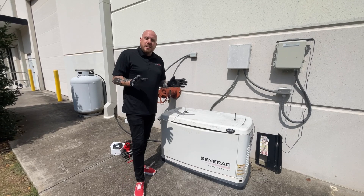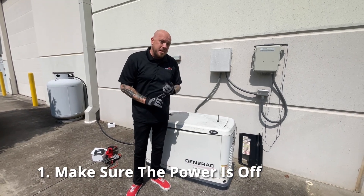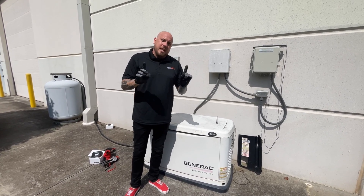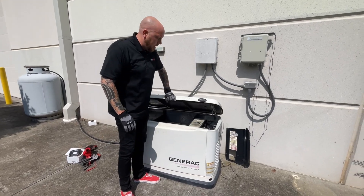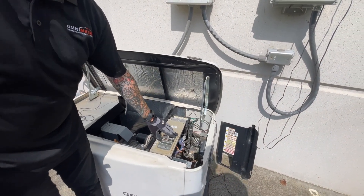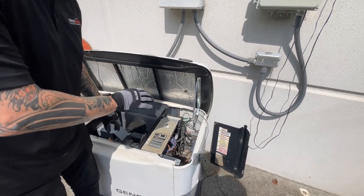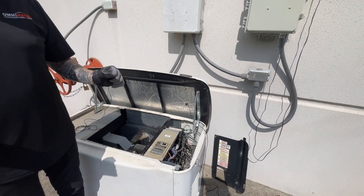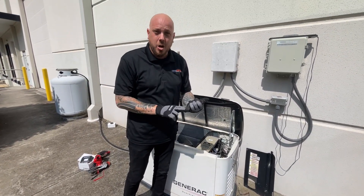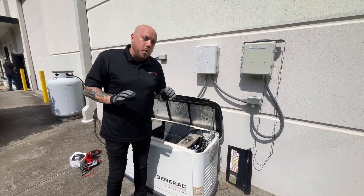The first and most important step of the install: make sure your generator is in the off position. Notice I have my gloves on to prevent any accidental electrical current. Open the generator and check the switch — auto, off, manual — and make sure it's turned off. If you can't find this switch, just disconnect the battery. That way you can be absolutely certain there's no electricity running and the generator doesn't accidentally turn on while you're setting it up.